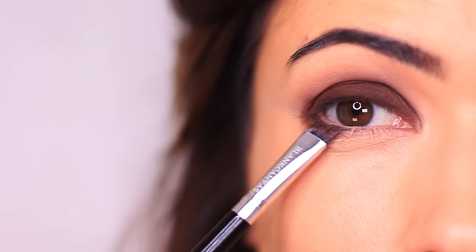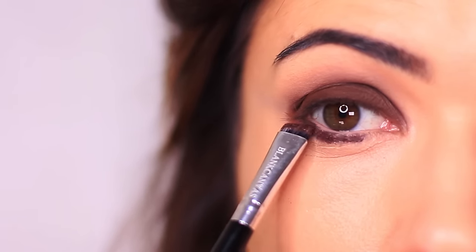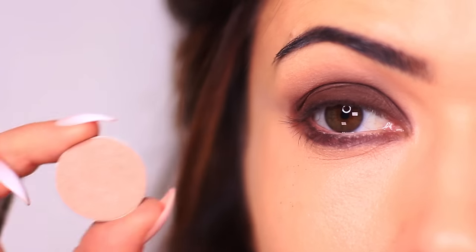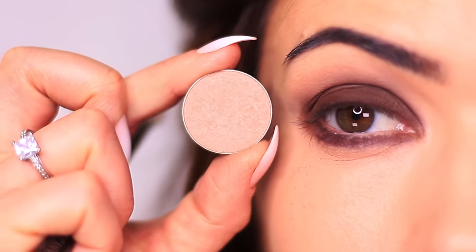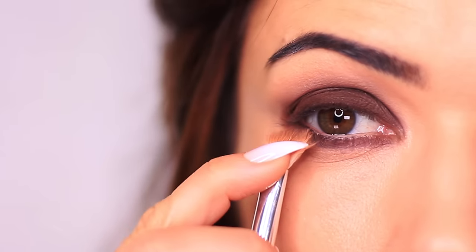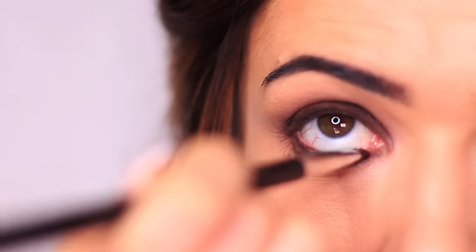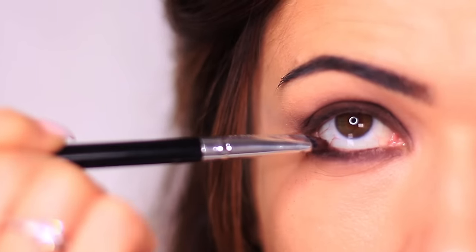Now I'm going to sweep underneath the eyes with a mixture of the liner and the shadow, which is going to add more smokiness. Yes, it's going to look very messy, but that's the thing with smoky eyes — they look messy until they're done. Add a little bit of that bronzy tone we used in the crease and smudge and blend this underneath the eyes. I'm also going to add some more drama by adding the liner to the waterline as well.